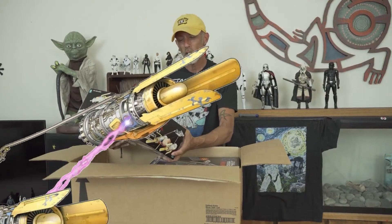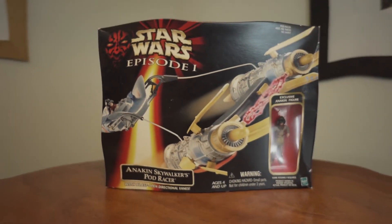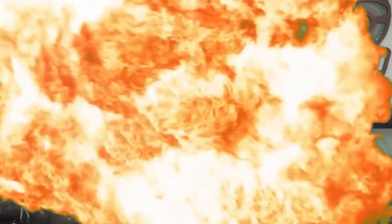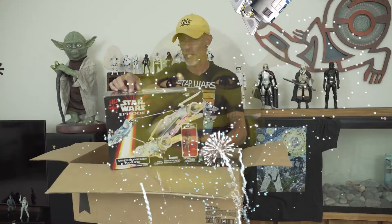Star Wars Episode I — Anakin Skywalker's Pod Racer. Now this was a cool toy. We actually took this one out of the box and hung it up on the ceiling with the Sebulba Pod Racer chasing each other. This was a cool toy. And that was probably one of my favorite scenes from this movie, the Pod Race.